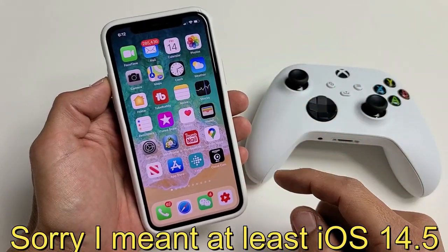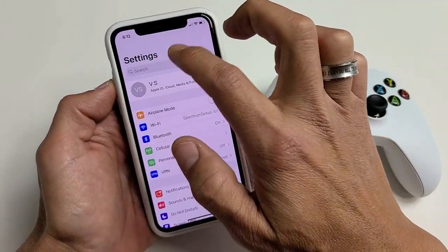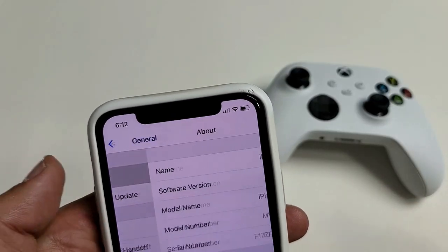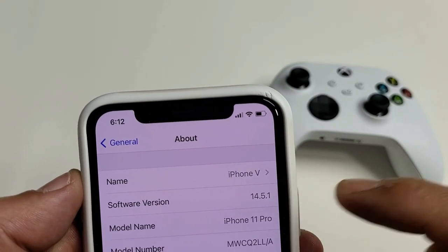To see if you have at least iOS 14.1, go ahead and click on Settings. From Settings, go down to General right here. Now tap on About right there and make sure your software version is at least 14.5.